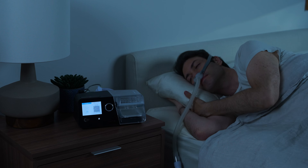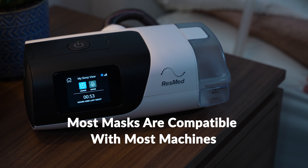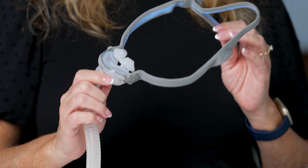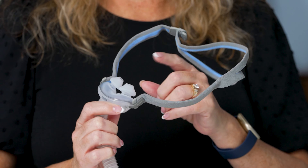Hi everyone, I'm Diane, respiratory therapist here at Sleep Doctor. I have over 20 years of experience working with sleep medicine and CPAP machines. Let's start off by talking about all the varieties of CPAP mask styles on the market. Please note that most masks are designed to work with most machines, so there's really no need to worry about compatibility issues.